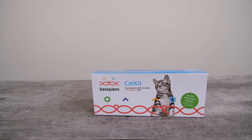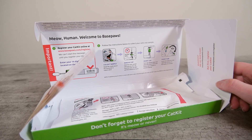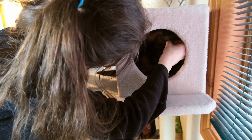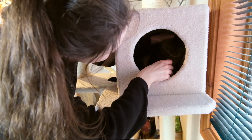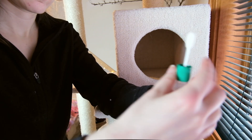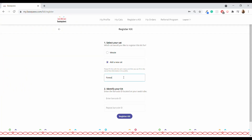You're going to get a box containing everything you need to collect and submit a sample. Collect your sample at least 30 minutes after your cat has had anything to eat or drink. Insert the swab into their cheek pocket for about 10 seconds, then put it into the stabilizing liquid inside the tube. It's important to record the 14-digit code on that tube, as that's the only way BasePaws can connect your sample to you as a customer.